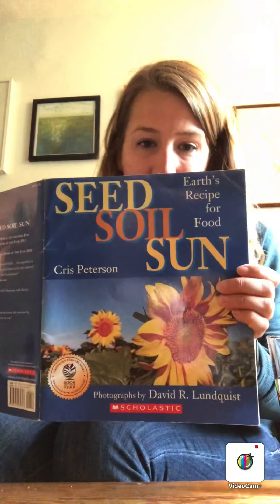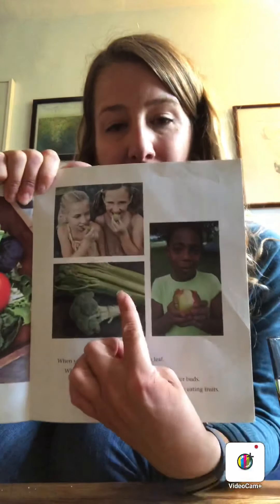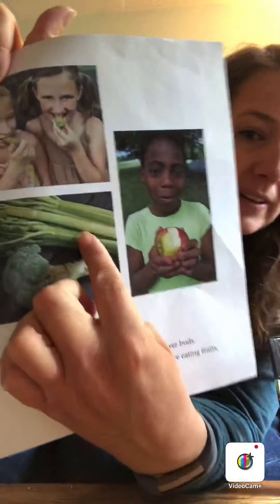And then in this book we read about how we grow our food. We learned that one type of food that we eat is celery. I don't know if any of you guys eat celery. So celery is right here in this picture, and I actually have some celery here as well.